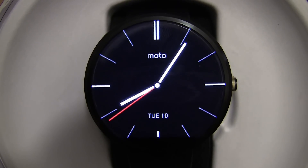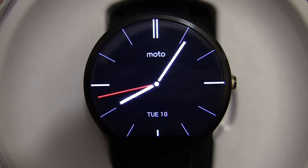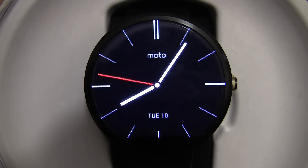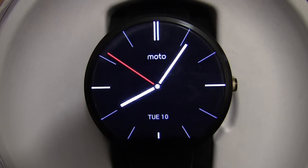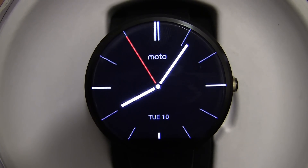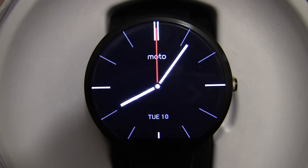Hey guys, in this video I am going to be showing you what I believe to be the top 10 best faces for the Motorola Moto 360 smartwatch. Most of these faces are compatible with the Facer Android app, and a couple of them are compatible with the Watchmaker Android app. I am going to put all of the download links in the description below, so let's get stuck into it.